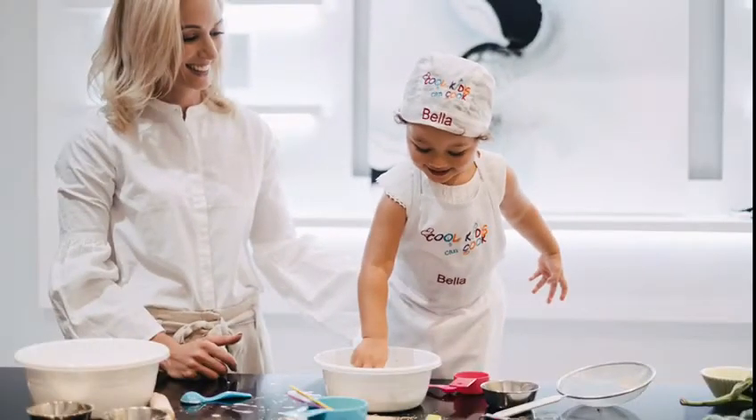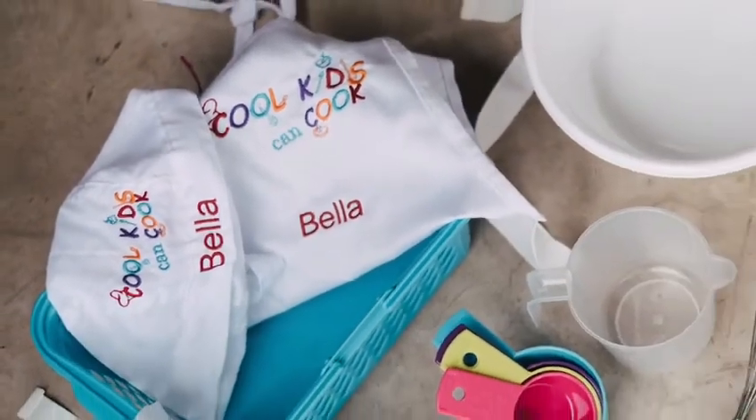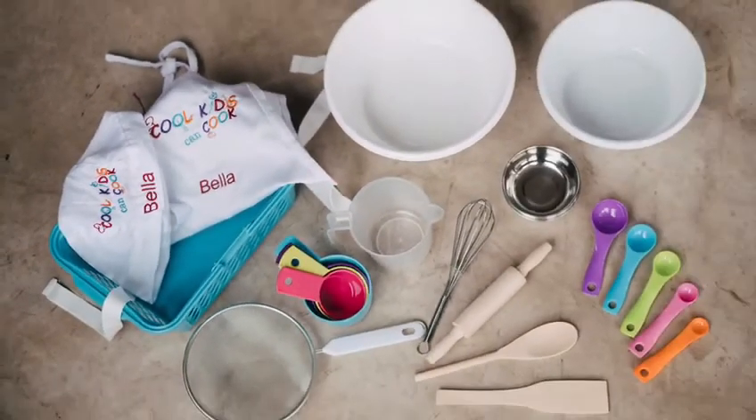Let your kids take charge in the kitchen. This cute baking kit is packed with kiddie-sized bowls and utensils, so little ones can prep ingredients more easily.